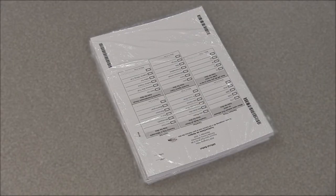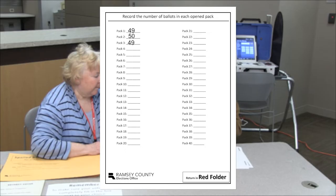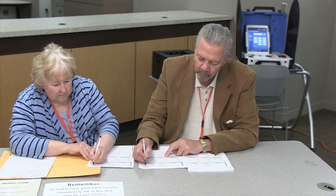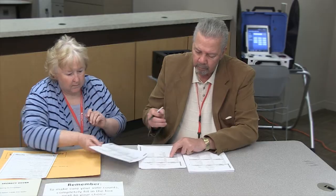Anytime a shrink-wrapped pack is opened, two judges must count the ballots in the pack. Record the number of counted ballots in each pack on the back of the official certification form, Polling Place Ballots. After counting, the two judges must initial the ballots before they can be issued to voters. Initial a large number of ballots to prepare for the morning rush.